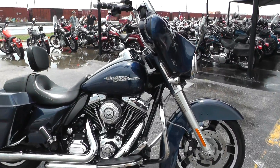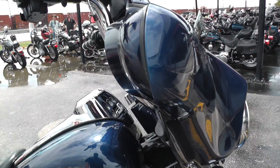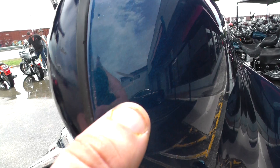It's good looking paint. It's got a lot of nice green, purple, and blue sparkle under the clear coat. It's got the paint-matched fairing as well, with a few marks on that fairing and a little scratch right there.